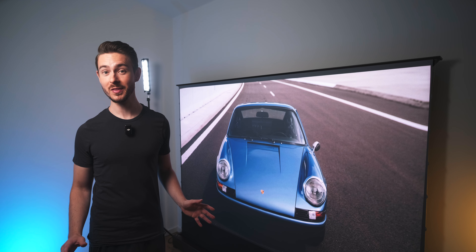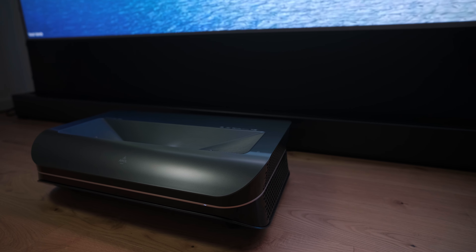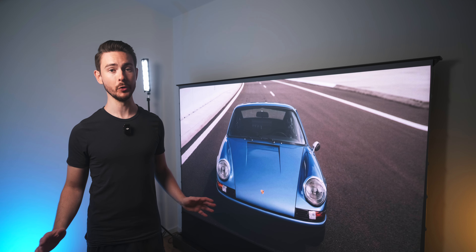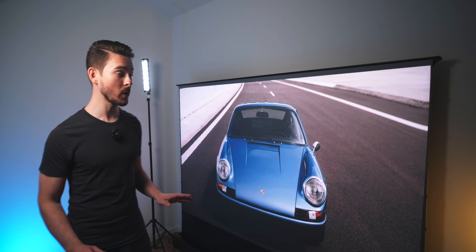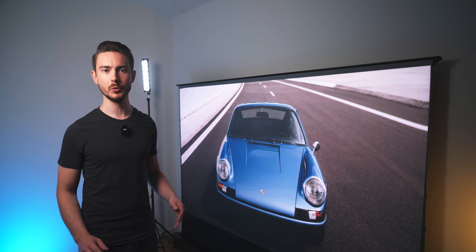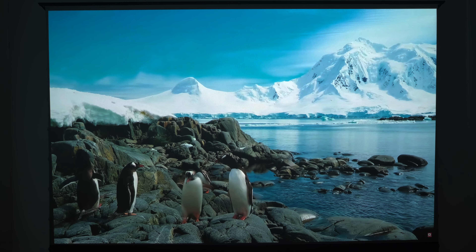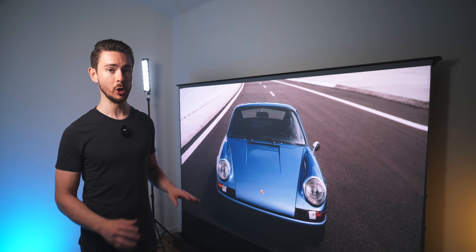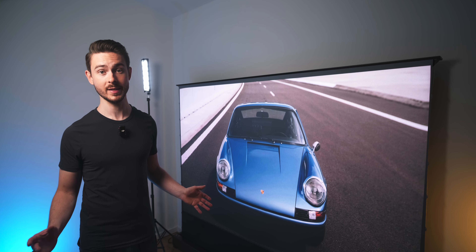Anyway, what's producing this image is called an ultra short throw laser projector, or laser TV as some people call it. My for-you page is cluttered with videos about these things — people are pretty hyped about them. And that's because UST projectors can produce massive images of like 100 or even 150 inch diagonals, just like an ordinary projector, but supposedly without a lot of the drawbacks that conventional projectors have.